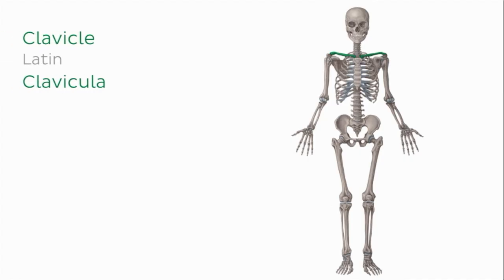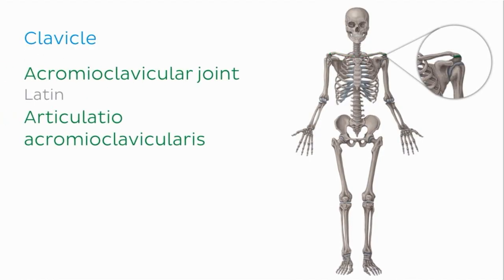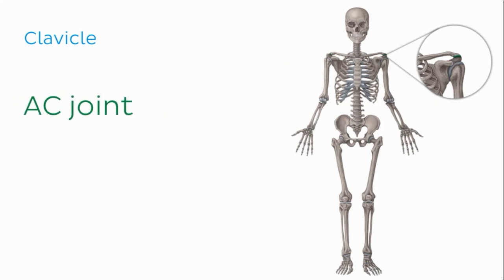The clavicle is one of the bones of the shoulder girdle. This long bone articulates with the acromion of the scapula, forming the acromioclavicular joint, which you can now see highlighted in green. The acromioclavicular joint is also known simply as the AC joint.